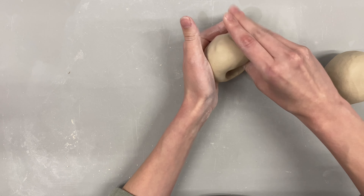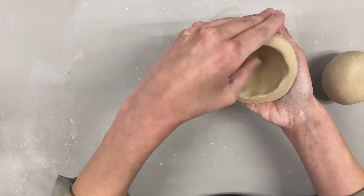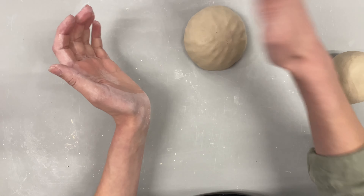Making the pinch pots — hopefully this is familiar to you. I have two balls of clay that are hopefully the same size. Get them as close in size as you can; it will help you in the long run. I'm just doing my normal pinching, blending with my fingers, smoothing everything out.